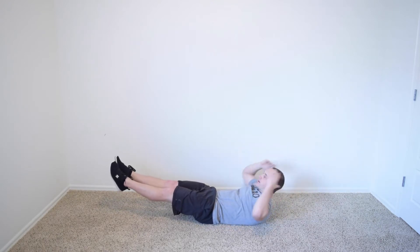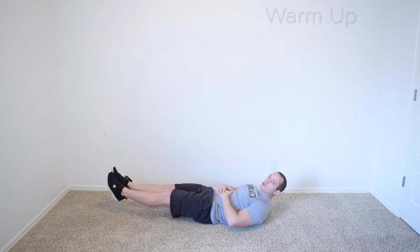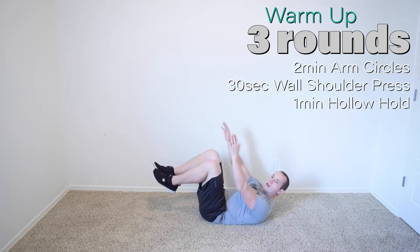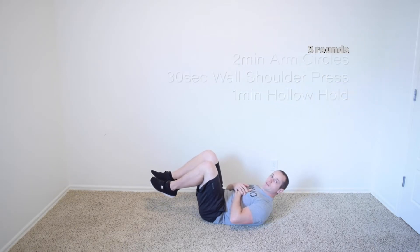Hollow hold. Keep your abs tight, suck your belly button into the floor. If you can't do this without getting into your lower back, bring your knees up. Don't hide your hands under your butt — that's cheating. Hands up here, not on your face. Keep everything nice and tight.